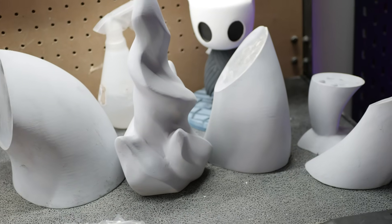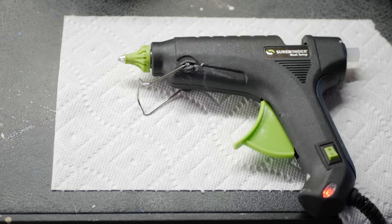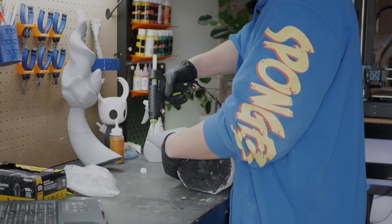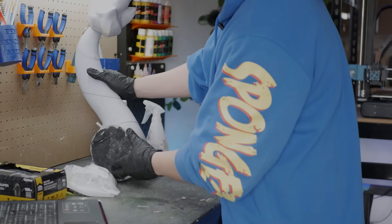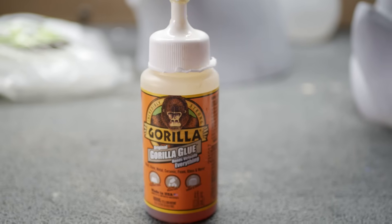After you spray everything and let it dry, it's ready to be glued on. You can pick up the glue at Walmart or Home Depot. It's important to know how to use it because it glues really fast and sticks on well. If you don't glue it right on the first try, you're going to ruin your 3D print. If you'd like to position it first or it's your first time, I highly recommend using a slower-setting glue.